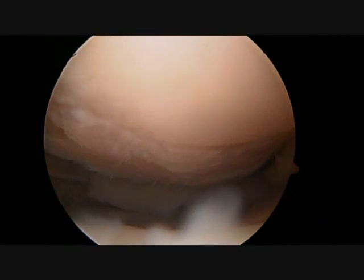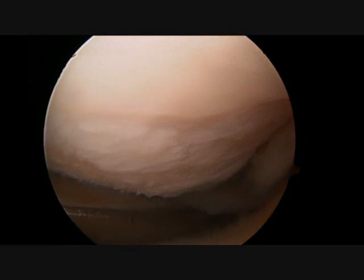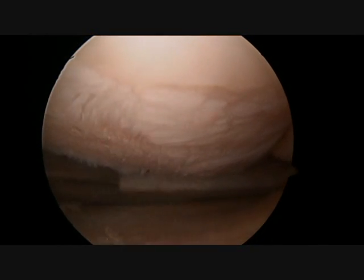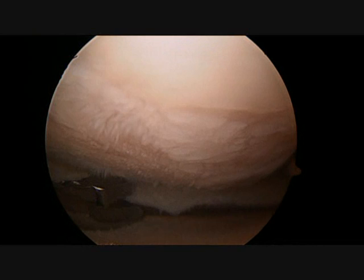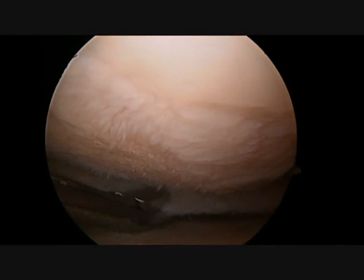The arthroscope is then moved into the medial compartment, which is the most common site for arthritis. Along the way the rough degenerated cartilage can be seen. I like to describe this as looking like an old eastern Carolina country road with lots of loose debris, ruts and potholes.